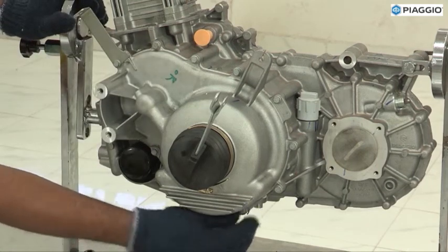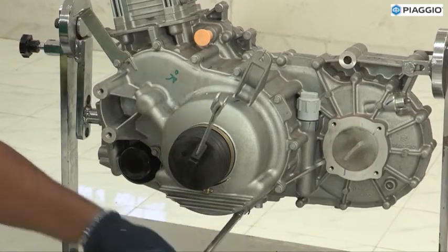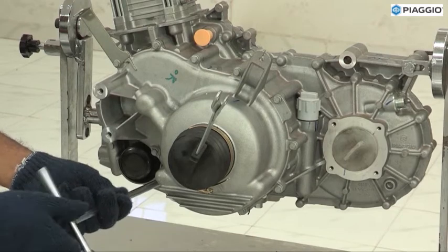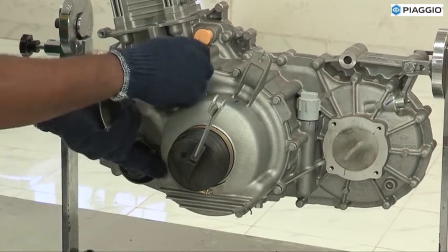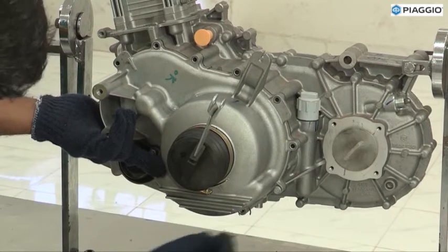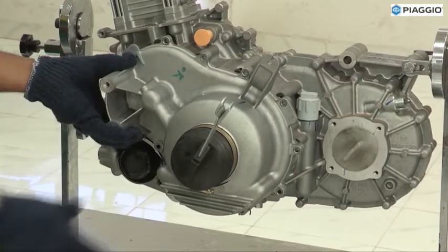Clutch Cover Assembly Removal. Remove 8mm, 12 bolts. Take out the cover.